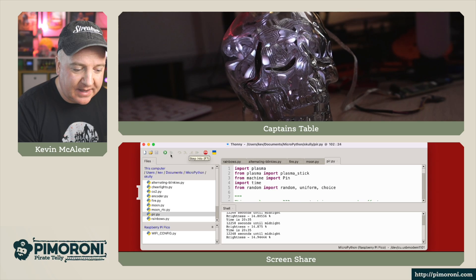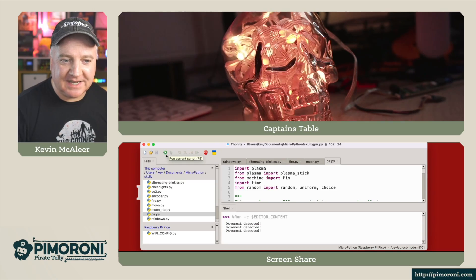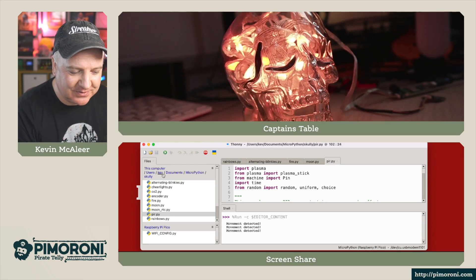There's also a PIR — a passive infrared module. If we run this one, motion detected will trigger a flicker effect. I haven't got the PIR connected on this one, so it's just going to run anyway.